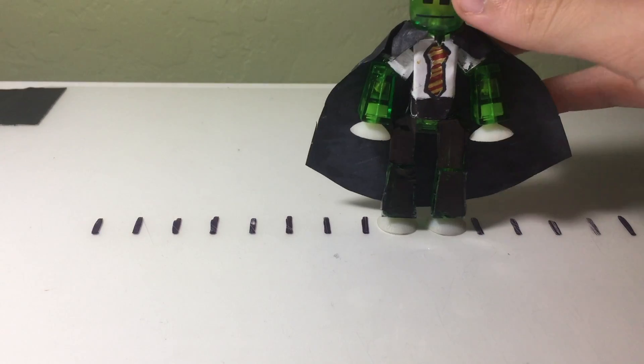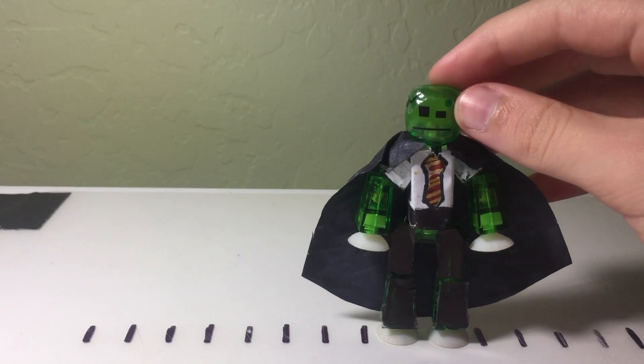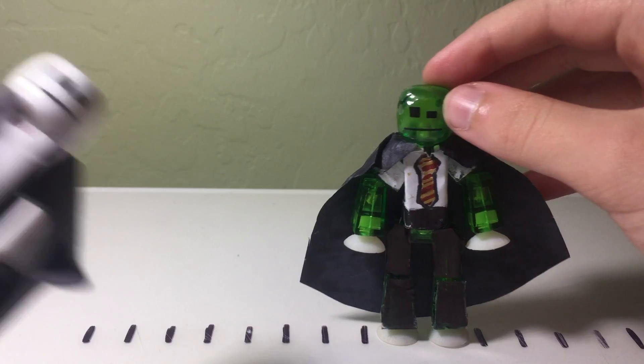Hello everyone, it's me, Superstarfruit, and I'm going to tell you how to make your own Harry Potter and Voldemort too.